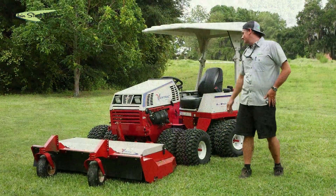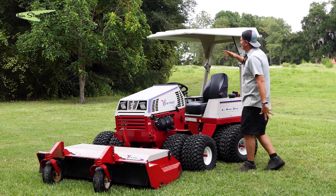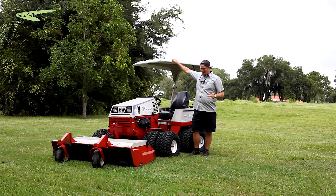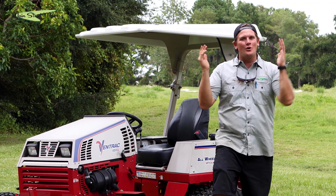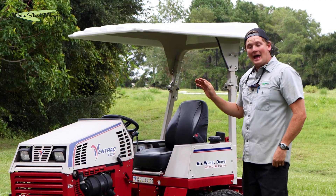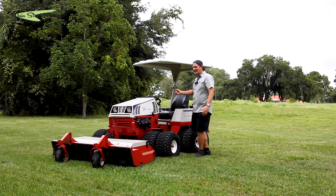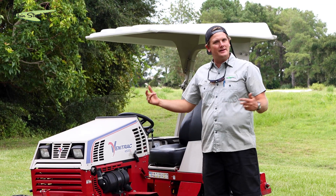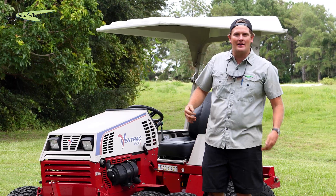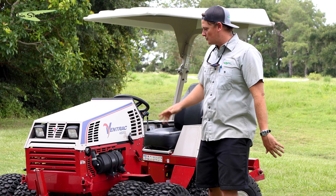I don't know if I like the Ventrac 4500Z — because I love it. This thing is absolutely ridiculous. I just had an absolute hoot the last three hours mowing new spots into all the ponds, through all the paths, overhead stuff. This thing's an absolute beast. It's so comfortable, so intuitive. I thought I wouldn't like that you have to push this lever forward and reverse to lift the deck — it's so natural, it becomes a part of you. You don't even think about it. You are rolling into things, you're cutting — it's so easy, it's dreamy.